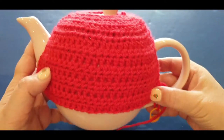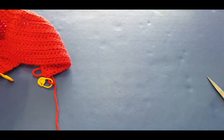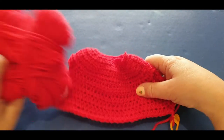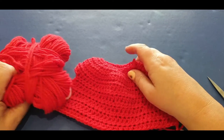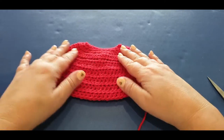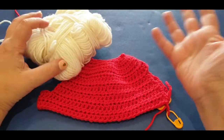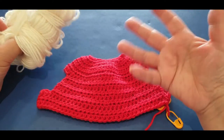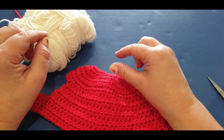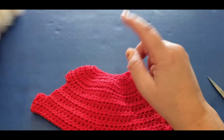Alright, there is your tea cozy and your teapot - let's get started. What you'll need for today's tutorial is a little bit more red for the top - not a lot. All together I used between 30 and 35 grams of yarn, which is really minimal. For the white you will need 25 to 30 grams - it depends on how many rounds you wrap your yarn around for the pom-pom, because it does take a lot of yarn.